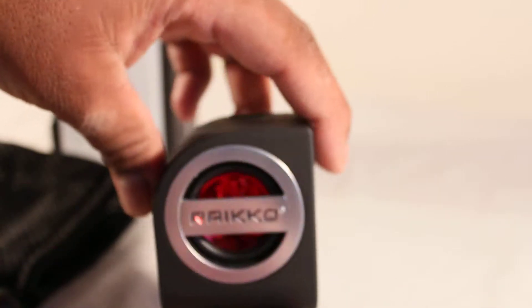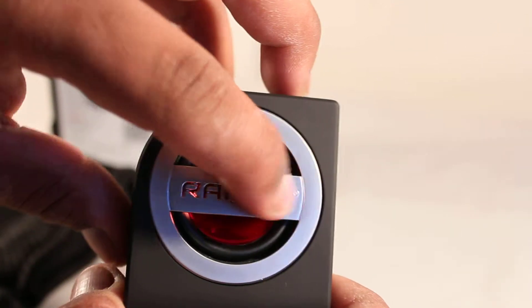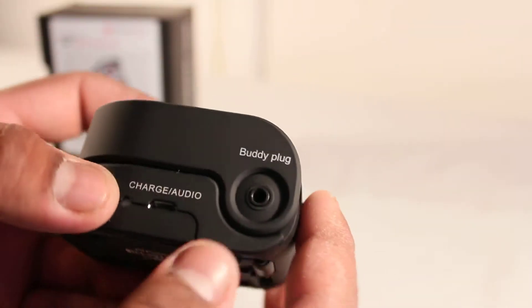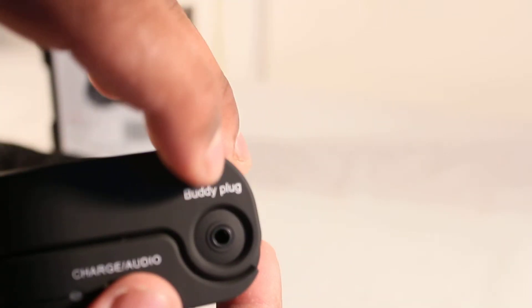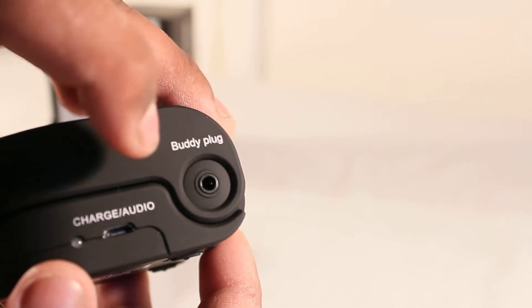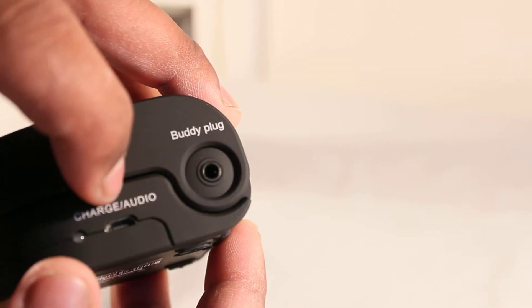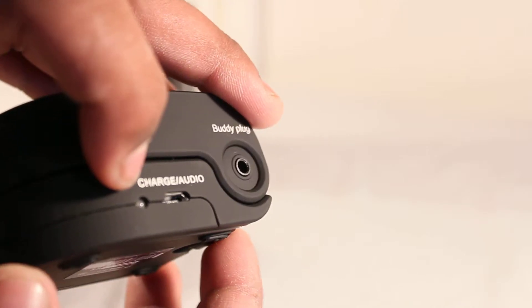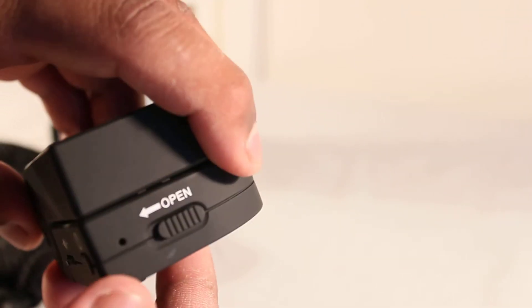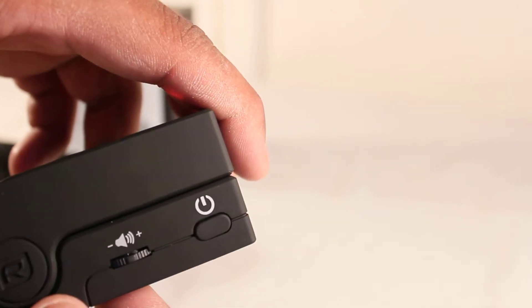In the carrying pouch we get the speaker — it's not too heavy, actually quite light, and it looks stunning. It's got a nice design with the Ryko logo and a brushed stainless steel finish with a red speaker inside. We also have the buddy plug so you can chain two speakers together, the charge and audio ports, and an LED indicator.